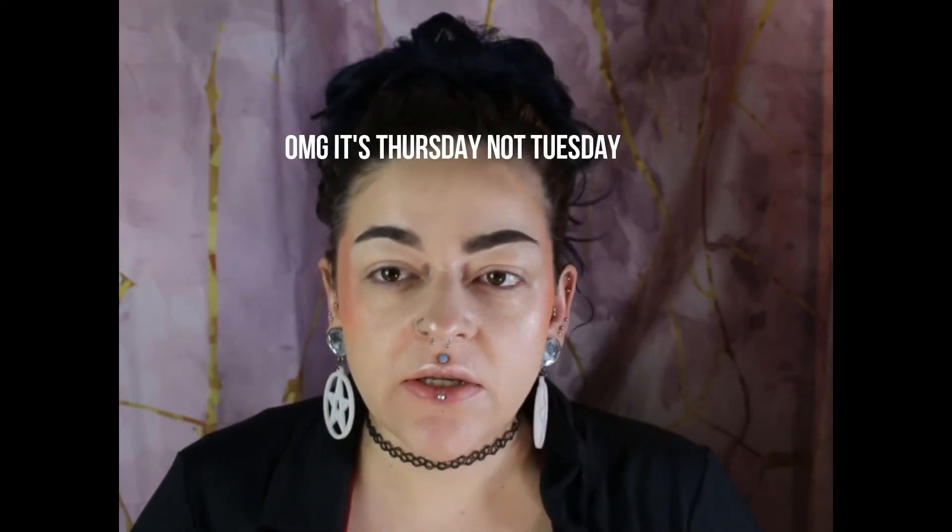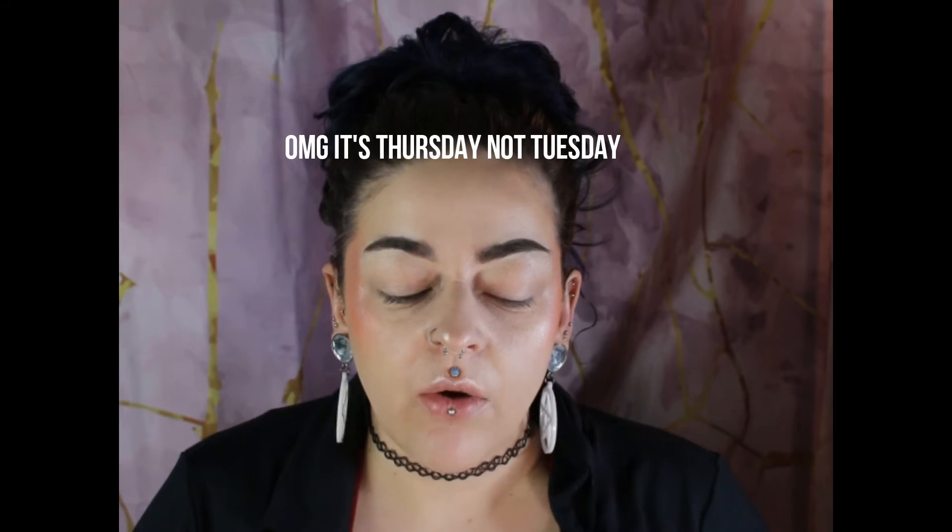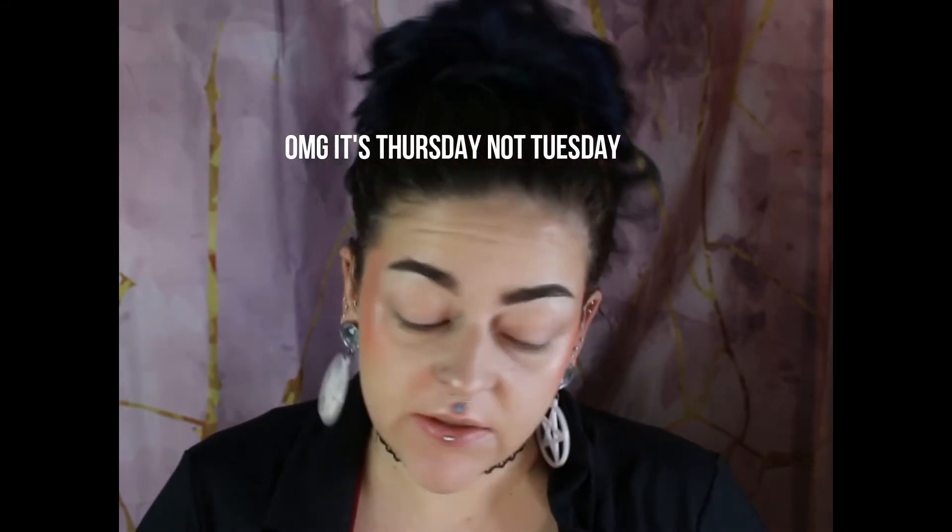Hi everyone, it's me, Ash, and it is Tuesday today. I'm so ready for Friday. This week has just been really long. How's your week been? Has it been that way?